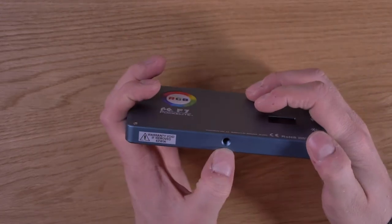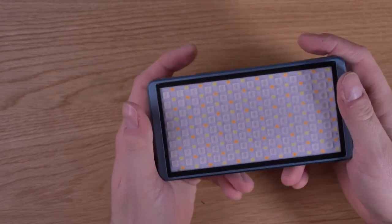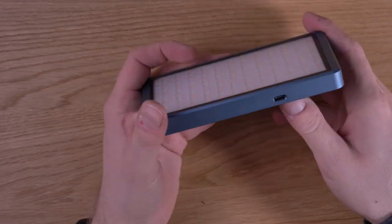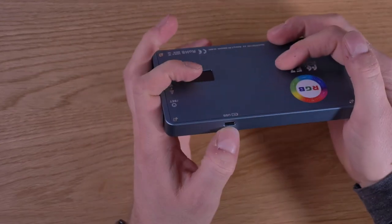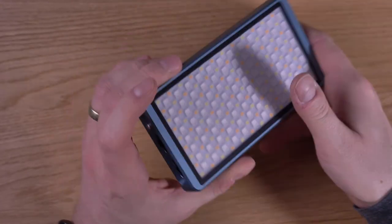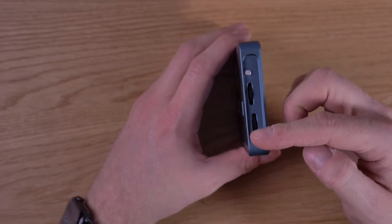On top there is a thread for mounting it on a light stand or mounting it to the magic arm. Then you have the USB Type-C port, and on the other side you have the controls.